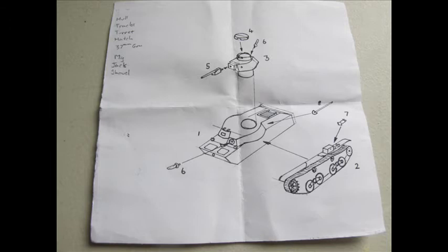Inside the package we're first greeted with fairly crude instructions, though simple enough for identifying each piece, making parts count easy. Due to the simplicity of it, how it goes together presented no problems whatsoever.